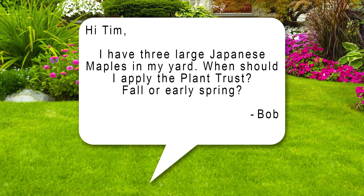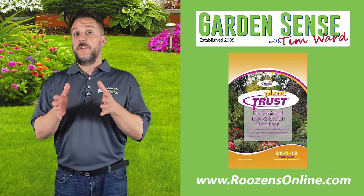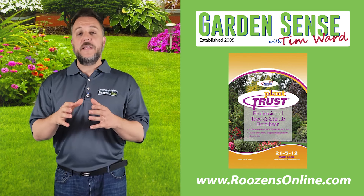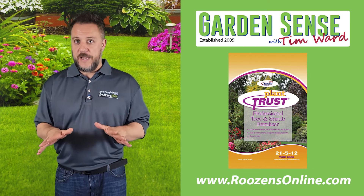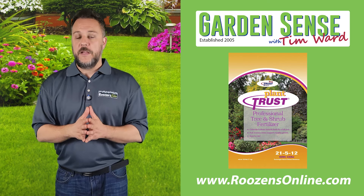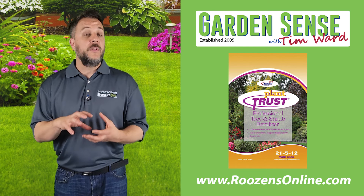The fourth and final question is from Bob, who has three large Japanese maples and wants to know when to apply plant trust — fall or early spring. Honestly, either one would work. Typically for a deciduous tree like a Japanese maple, fall is a really good time to fertilize because the tree takes in the nutrition and stores it in its roots as it goes dormant and sheds its leaves. It doesn't need that nutrition to produce foliage right away, so it stores it in the root system and really strengthens the tree.